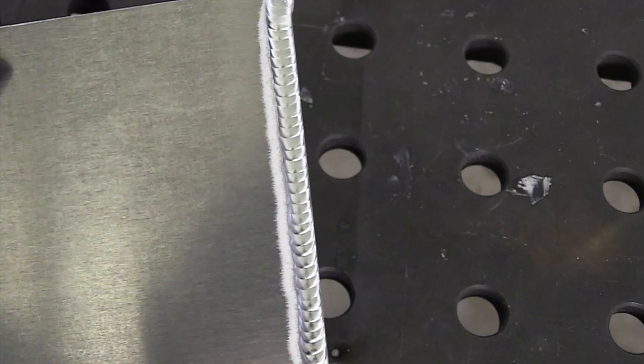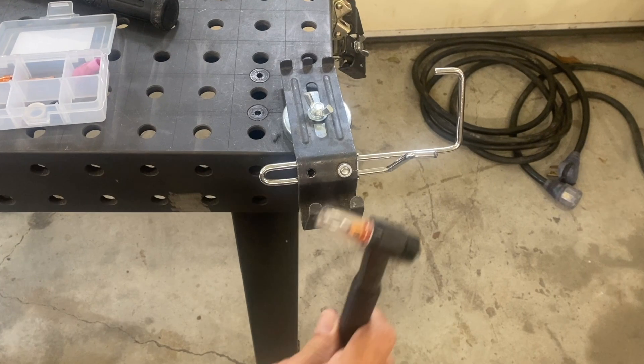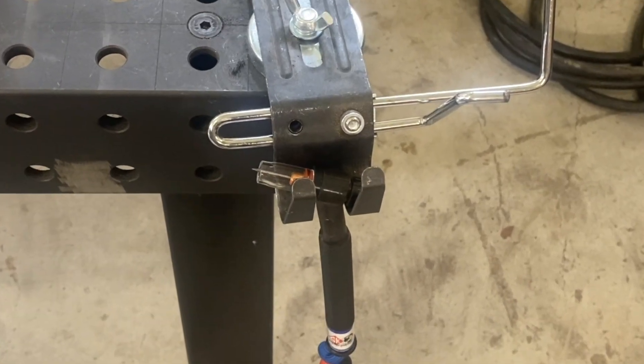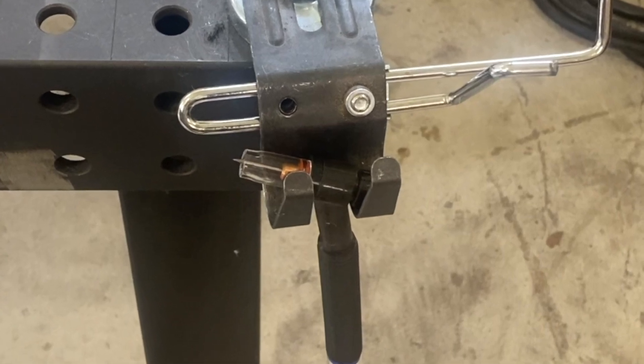There is a downside to clear cups — they're not as durable as ceramic. If you drop them, or trip over the cable and they hit concrete, they will break. A TIG torch holder helps with that.